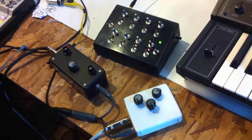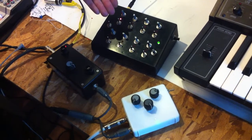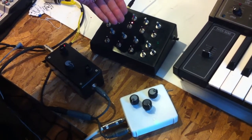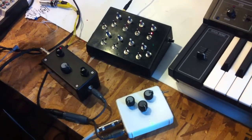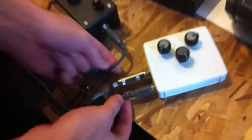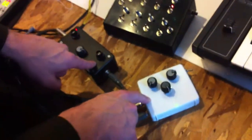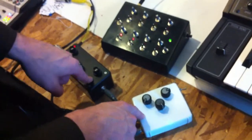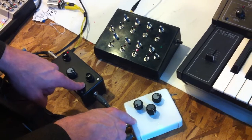Hey guys, this is Steve with Synthro Tech again. Right now what I'm going to be showing you is with our 8 10-step sequencer kit here, what you can do is you can actually take the CV out right here, zip it all the way through here, and if you get a cable splitter like what I have right here, you can actually put the CV output into two different APCs. With two APCs, it just really doubles the amount of sounds and coordinates you can get out of this.